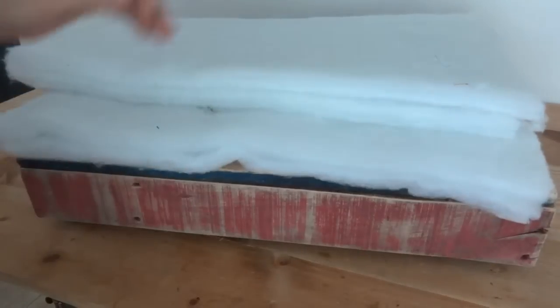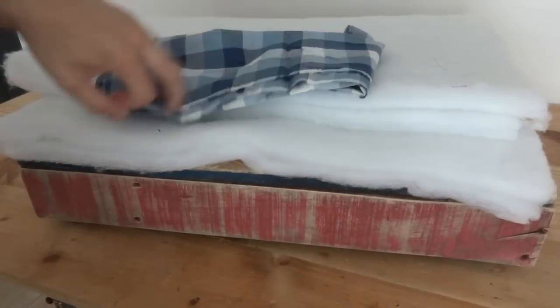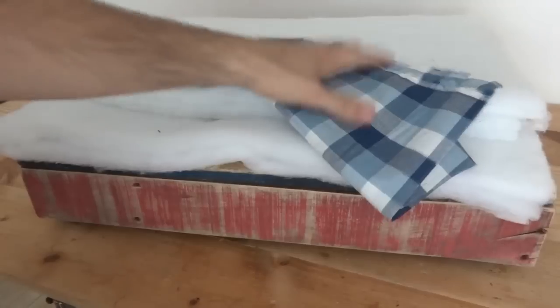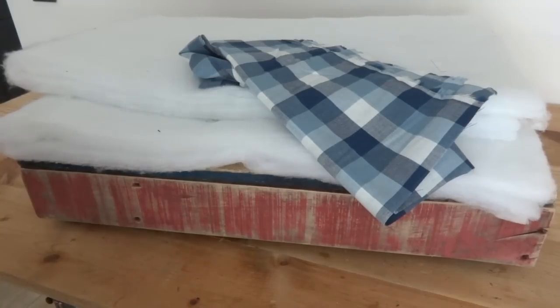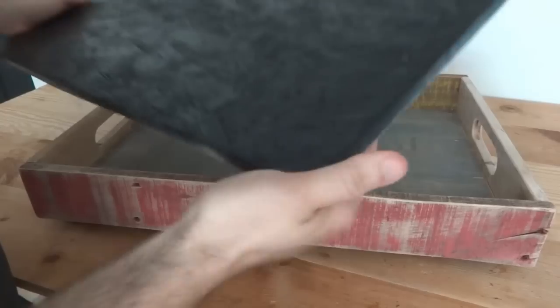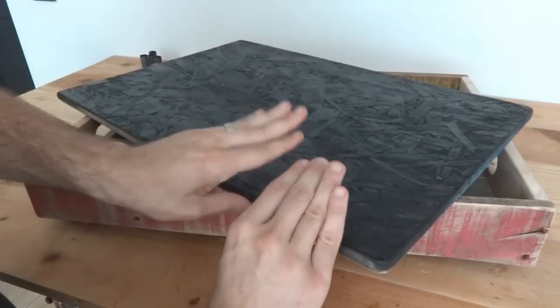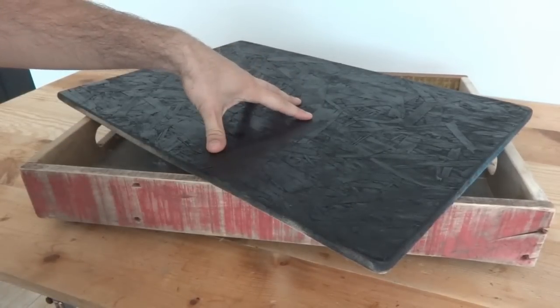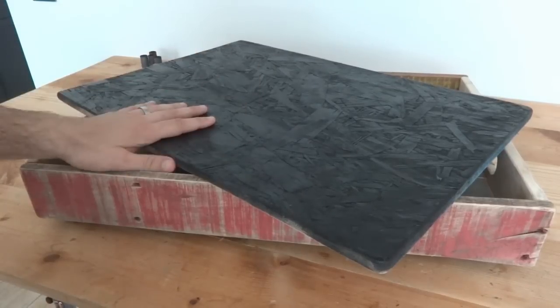So what I'm going to do is wrap it with some batting that I'll cut down to fit, and then finish it with some material. This pattern I thought was cool — it's a little thin, probably not the best for upholstery, but I thought it would look cool for the video. I'd recommend something a little more durable, maybe even burlap or an old flannel shirt. I'll wrap it like that, and then that fabric will be wrapped around the top here — this will be the bottom — and I'll staple it down, just like I did in my six-minute chair makeover video, which shows how to reupholster pretty quickly.